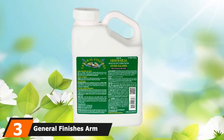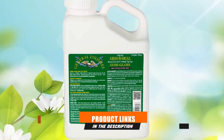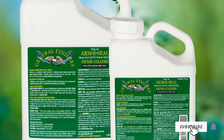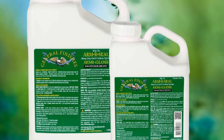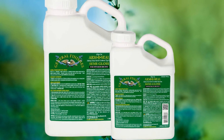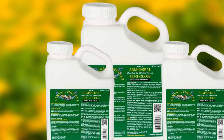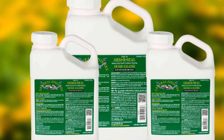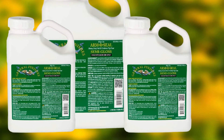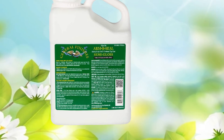The number 3 position is held by General Finishes Armor Seal Oil-Based Top Coat. General Finishes is a well-respected brand in the woodworking industry, offering a variety of finishes, stains, and sealers. This is an oil-based finish that is relatively thick, so I recommend applying it with a cloth. A foam brush causes it to bubble up a bit, requiring sanding between coats. I recommend waiting about 12 hours before re-coating. It provides a very durable top coat that can stand up to heavy traffic from hands, elbows, cutlery, plates, and glassware, and will likely protect your wood for several years without needing to be refinished.